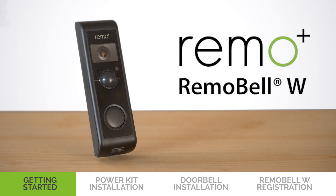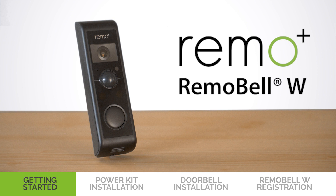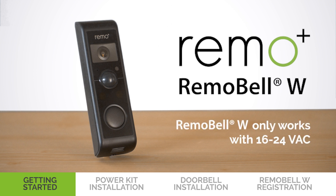In this video, we are going to show you how to get started with Remo Bell W. Remo Bell W works with mechanical and digital chimes. Before you begin, check your doorbell voltage. Remo Bell W only works with 16 to 24 VAC.